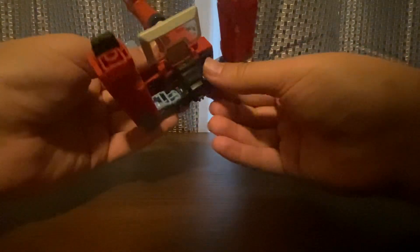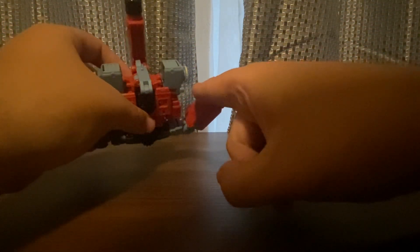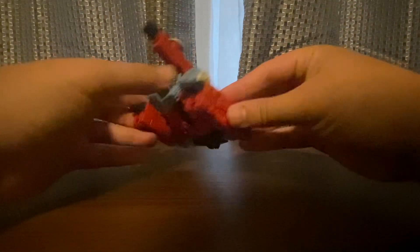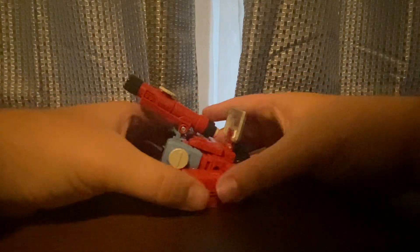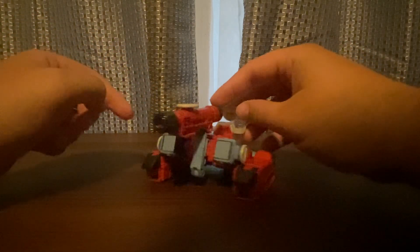I'm going to start his cannon mode transformation. Just like his cartoon or movie appearance — you take this here, go here, I'll show you. Sorry, some thunder outside. Then you take this here, unpack it, and there we go. It doesn't have wheels on the bottom, only treads. And there you have it in his cannon mode.